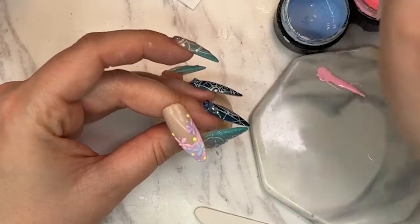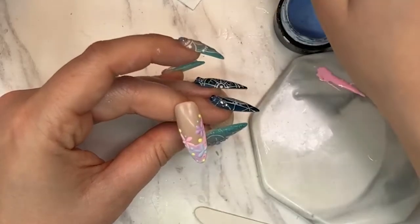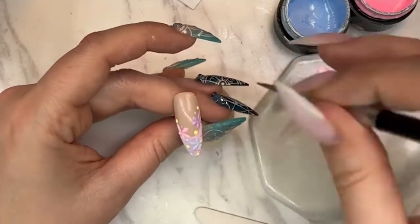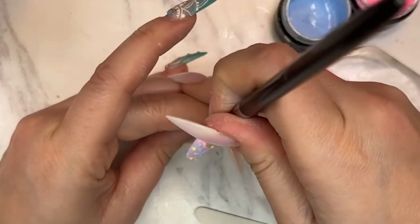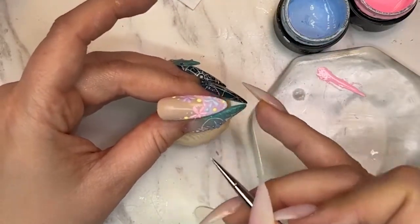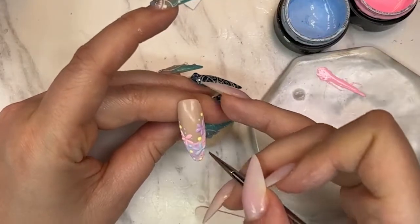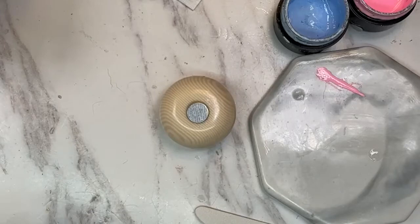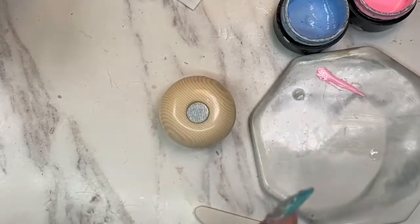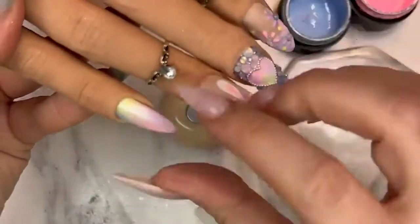Going in with the purple — since these are the smallest ones, just add them a little bit here and there. I'm also adding them to the nude part of the design. Now let's see what we want to do next — do you want to do the shimmery nail or the bunny ears? We're gonna finish up with this one, so let me know: bunny ears or shimmer?